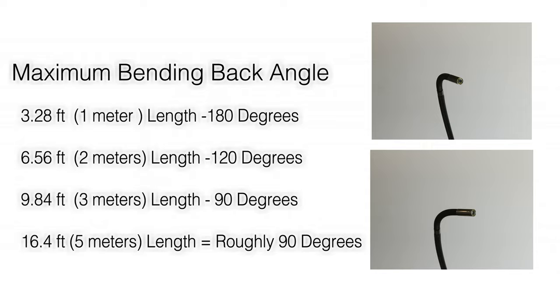5-meter borescopes, or any beyond this length, bend back to roughly 90 degrees or slightly less.